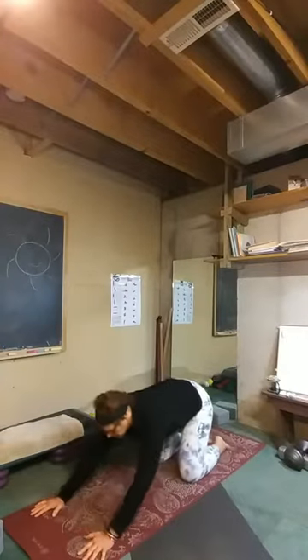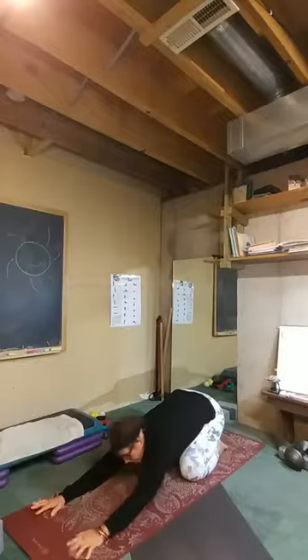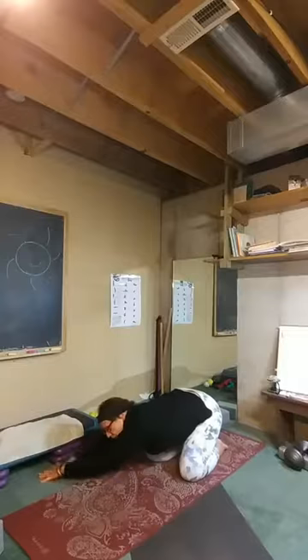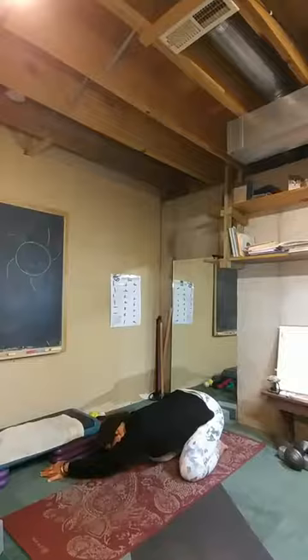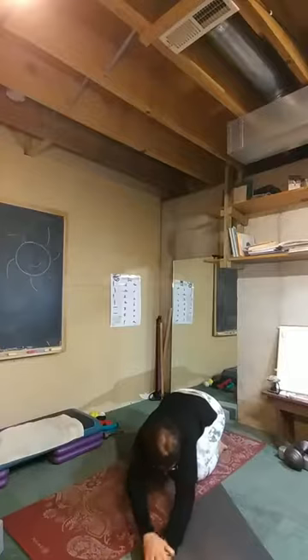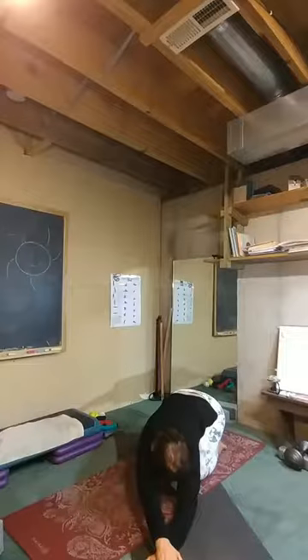Meet in child's pose. Walk your hands over to the left-hand side — maybe that right hand comes over on top of the left. Your head's not necessarily on the ground, between your arms. You should find a nice stretch outside of that right arm, across through the shoulder, maybe even the ribcage. One more breath. Walk it back to the middle and let yourself sink here for a breath. Then walk your hands to the other side — left hand crosses over on top of the right for a little further stretch. Allow that stretch to happen, allow that breath to move. Let your hips relax here too.